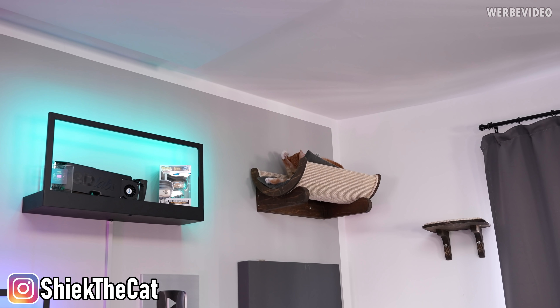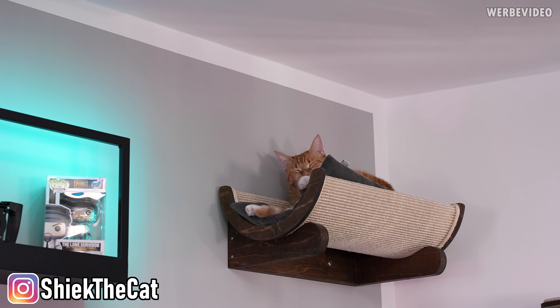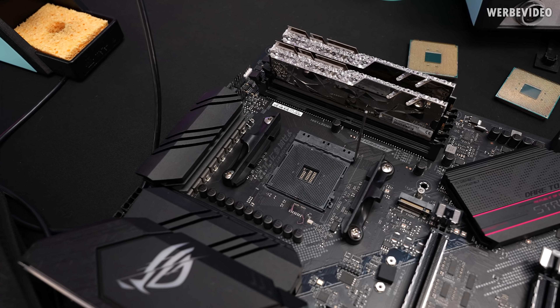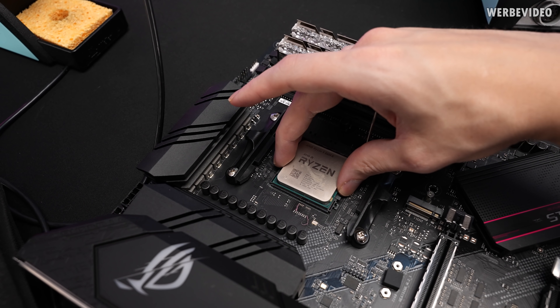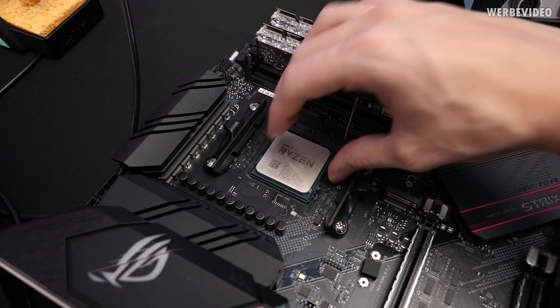By the way, after several months Sheik decided to use her cat bed again so she can observe me while I'm doing the videos. The 5600X also allows to be easily put into the socket now — all the pins are at least straight.